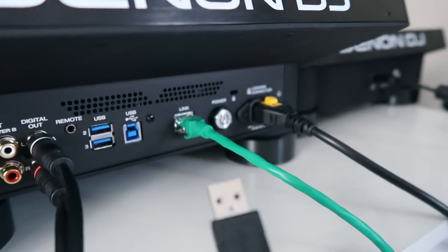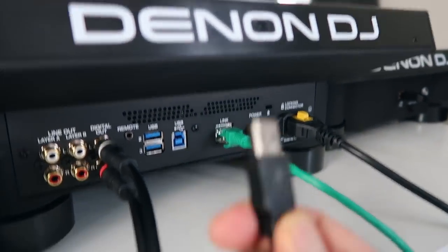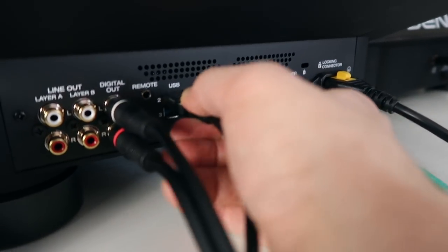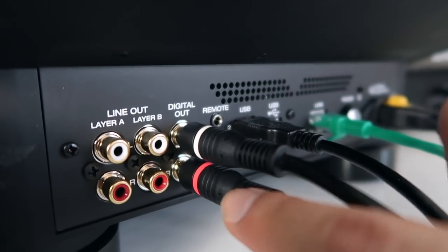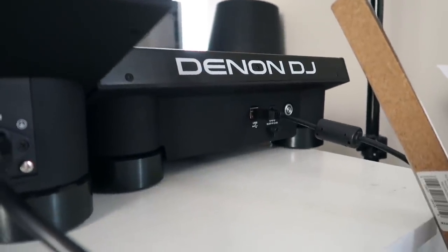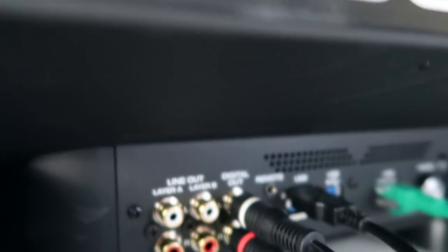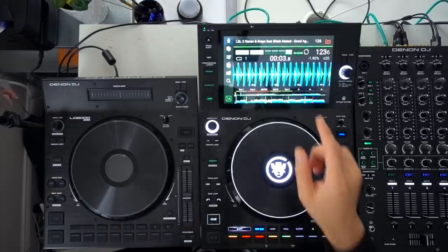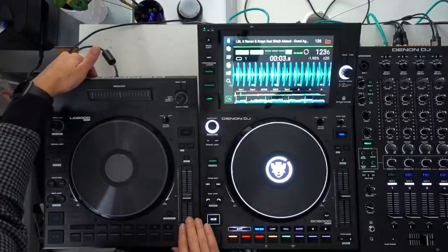I still find it fascinating that there's nothing on the back — just the USB output. Apparently it draws its power from the USB output of deck A, so I just plug this in. My setup has layer A and layer B going into the mixer's channel 1 and 2, and then the LC6000 knows that it's going to be layer B — the layer B on the digital out of deck A. Technical story, but it works. Watch how this screen changes when I hit the on/off button on the LC6000 — it's powering on right now.